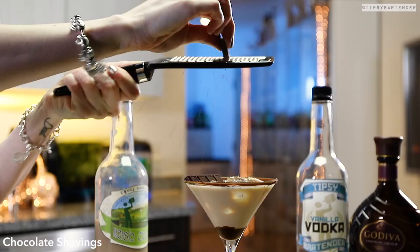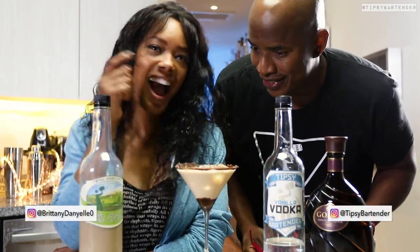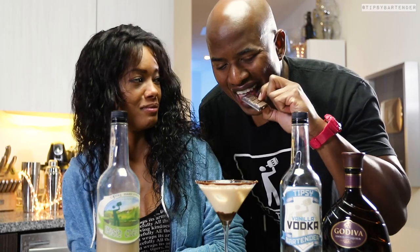Pour that bad boy in, drop a chocolate on top, but we're not done yet. We can grate some chocolate onto that chocolate that's already on top of some chocolate. This is chocolafied to the fullest, and it's good to go. And there you have it — the Irish Cream Chocolate Martini.